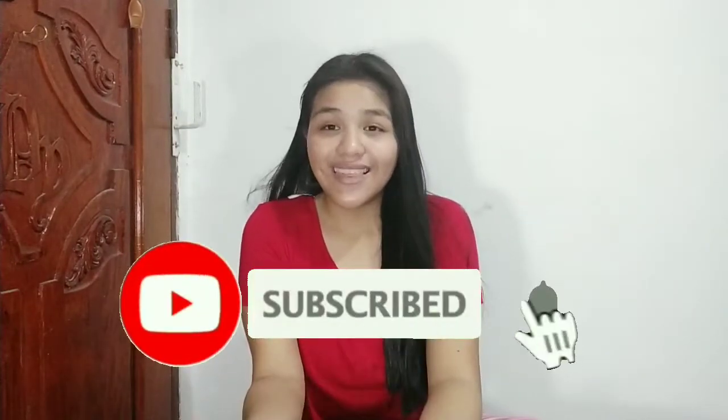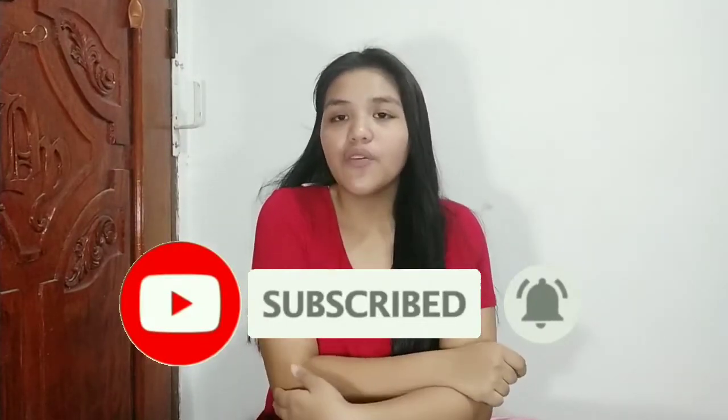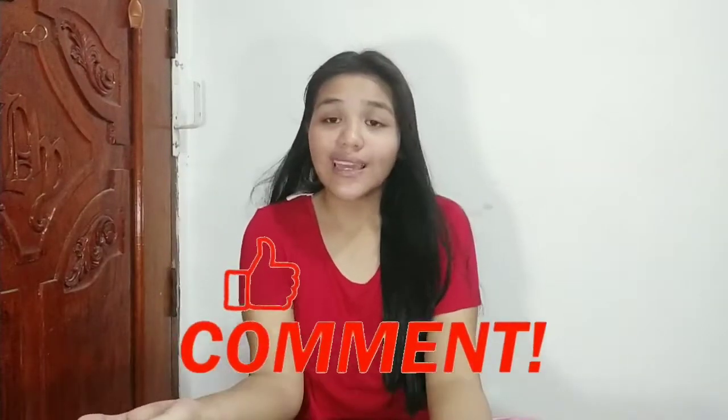Thank you guys for watching this video! If you liked it, don't forget to press the like button. If you want more content like this, why not subscribe and press the notification button. If you want to see other different foods that I can make, comment down below. Stay tuned — thank you, bye!